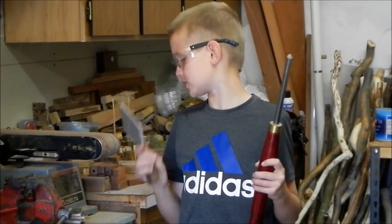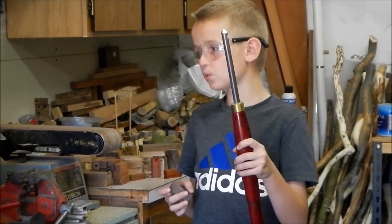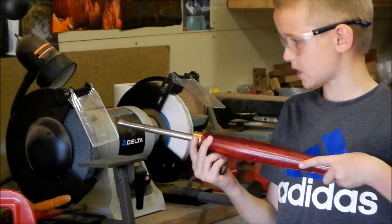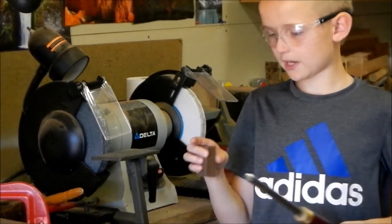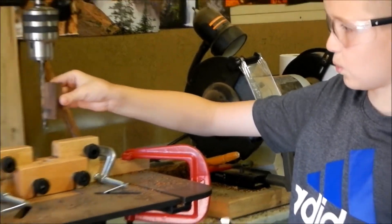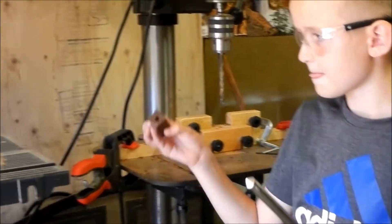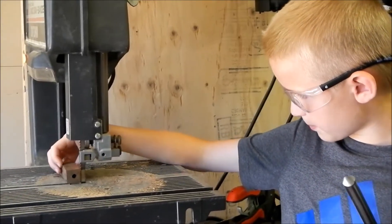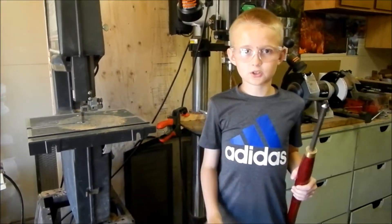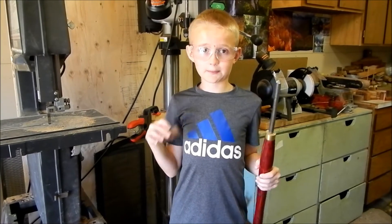We have some sandpaper here — soft, hard, and just normal type. We have a turning tool, and this is what sharpens the turning tool, so you would go like that to sharpen it. Then we have a piece of black walnut that you would drill to make the barrel for the pen. And then you have this tool that sharpens it to make little pieces of the dark wood.